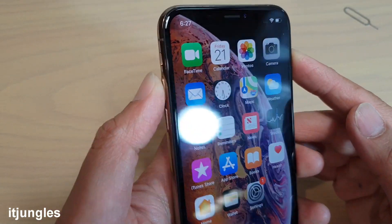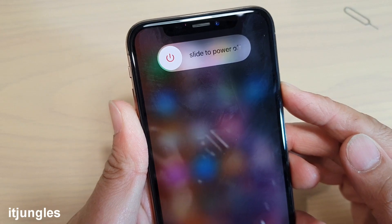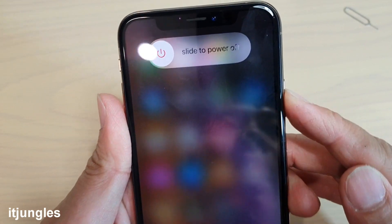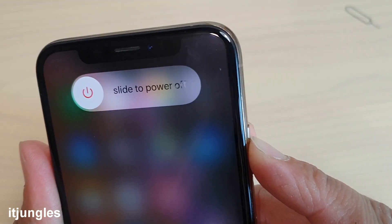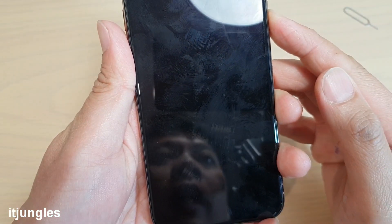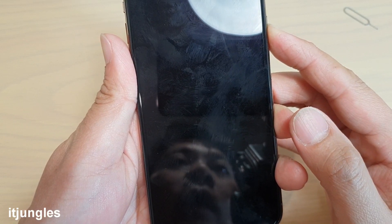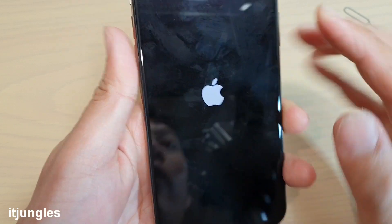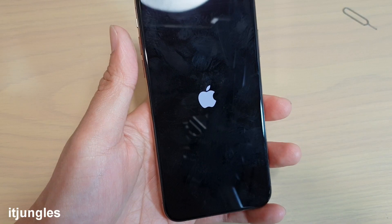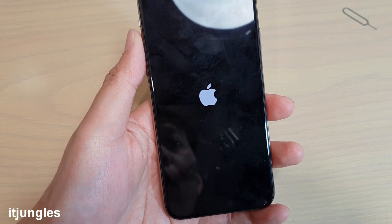So we test it out now: volume up key, then volume down key, and then hold — press and hold. Continue to hold the sidebar key, continue to hold until we see the Apple logo appear. And shortly now, the Apple logo should appear in a few seconds time. Now you can let go and this will reset the phone and start it again.